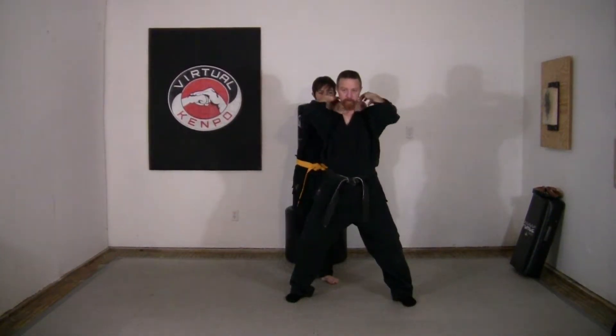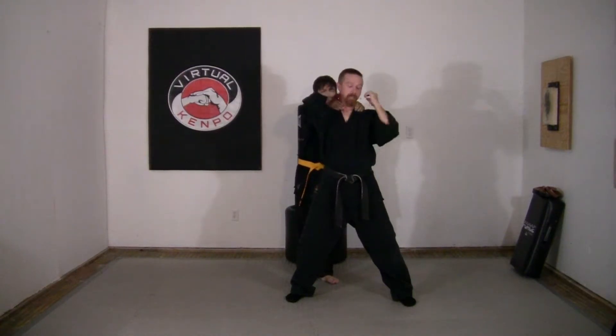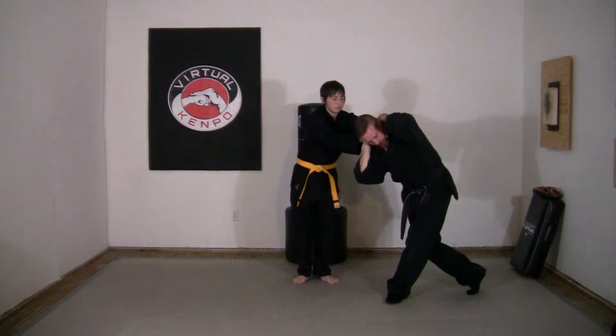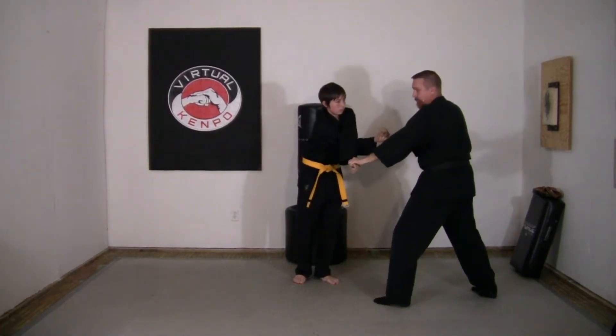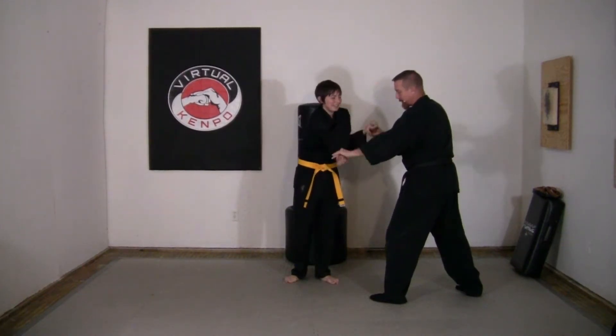He comes up behind and does a double-handed choke. I'm going to step out to nine o'clock into a horse stance. I'm going to counter grab — right here where his thumb is, this fatty part of the hand. When he has me, I grab and I can already start to release and pull from that to loosen the grip. Then I do a dancer step or a rear cross, which causes a twisting effect — he loses his grip and ends up kind of like a pretzel with his arms crossed, one over the top of the other.